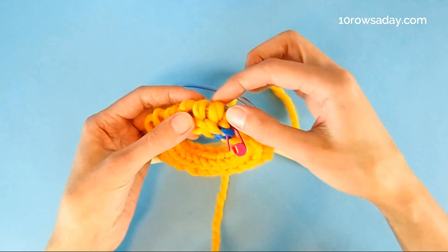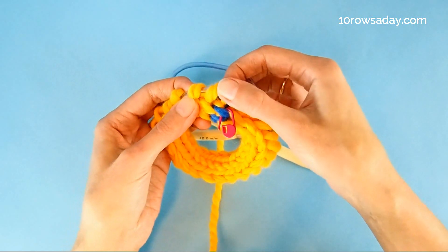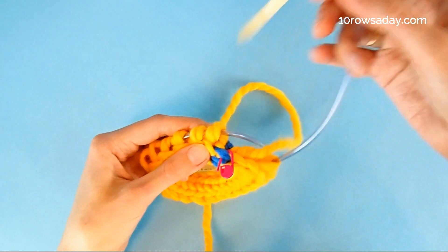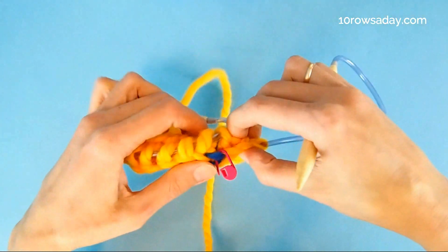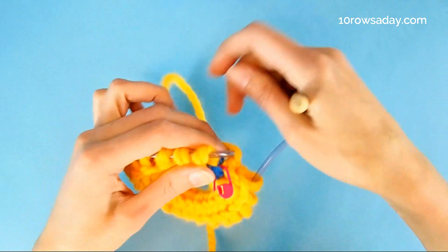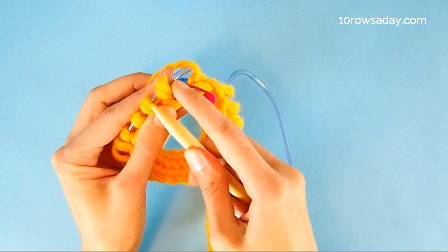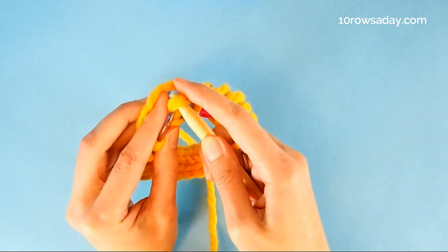Because we cast on stitches using the reverse yarn over, they are positioned on the needle in a funky way. When we work them through the front loop, I'm going to show you how they will look. So when we work them through the front loop like this, what happens is we twist the stitch.